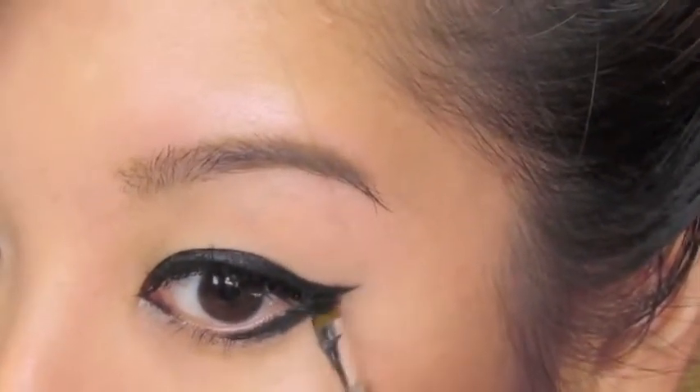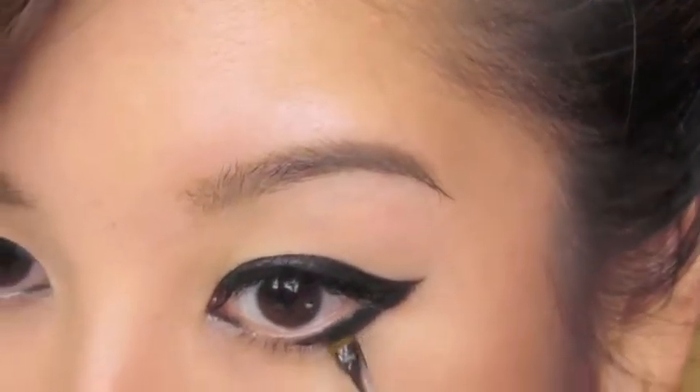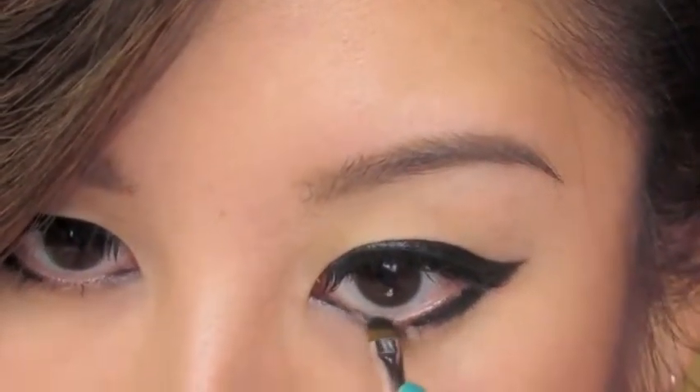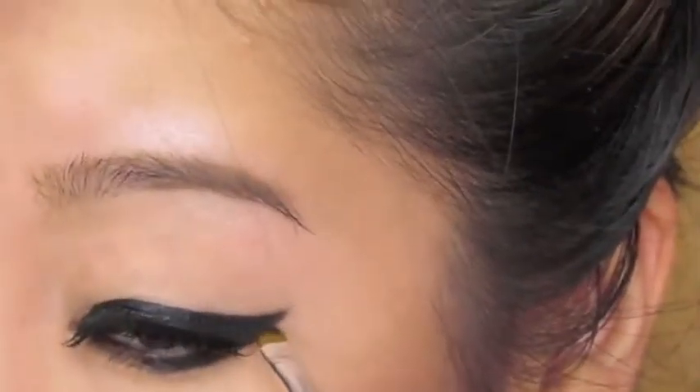It actually kind of flatters my eye more and gives it a more cute type of look, although still edgy at the same time. I'm just kind of smoothing everything out. Now I'm going to rim the inner portion and connect that as well — I'm going to rim it about halfway in, not all the way to the outer corner — and just neaten everything up.